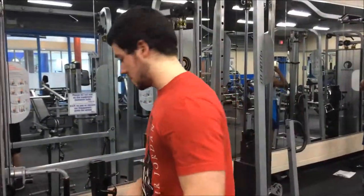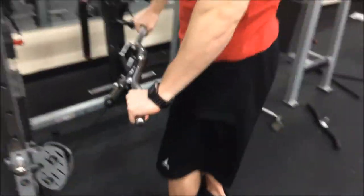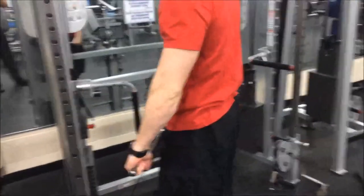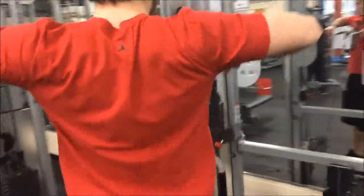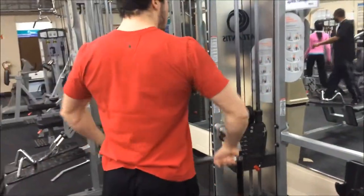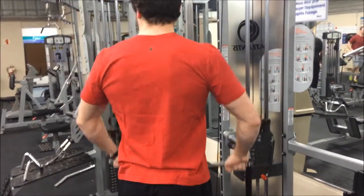So if I grab the bar slightly outside shoulder width, you're gonna raise up and then pull all the way to your chin — performing that arc motion to engage the rear delts.